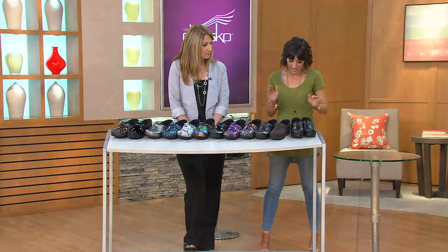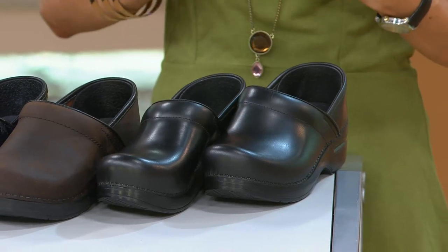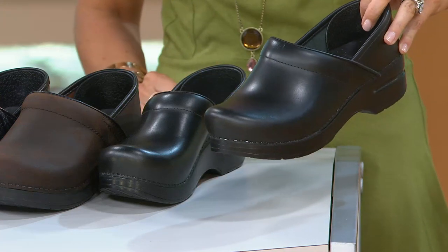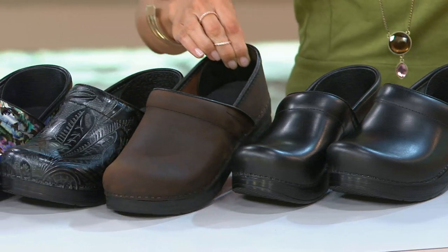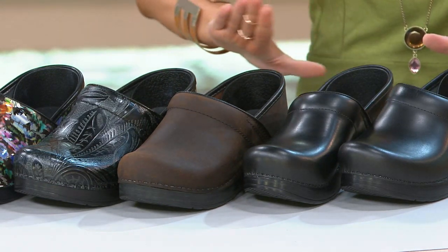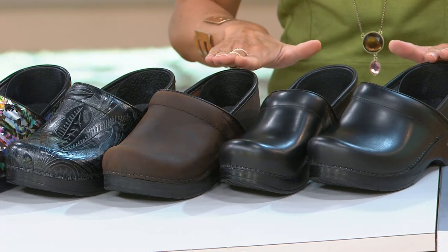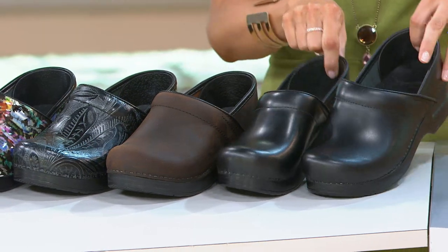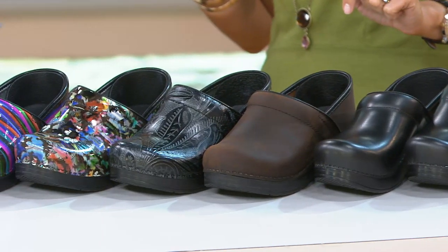Here's what you need to decide: do you want to do one of the solids or one of the prints? There's a small price difference. If you're going with one of the neutral colors — either black or antique brown — the price is $120. If you're looking to do one of the prints, your price is $135. Your easy pay changes accordingly to either monthly payments of $24 or $27. So you saw the black — here's that antique brown.